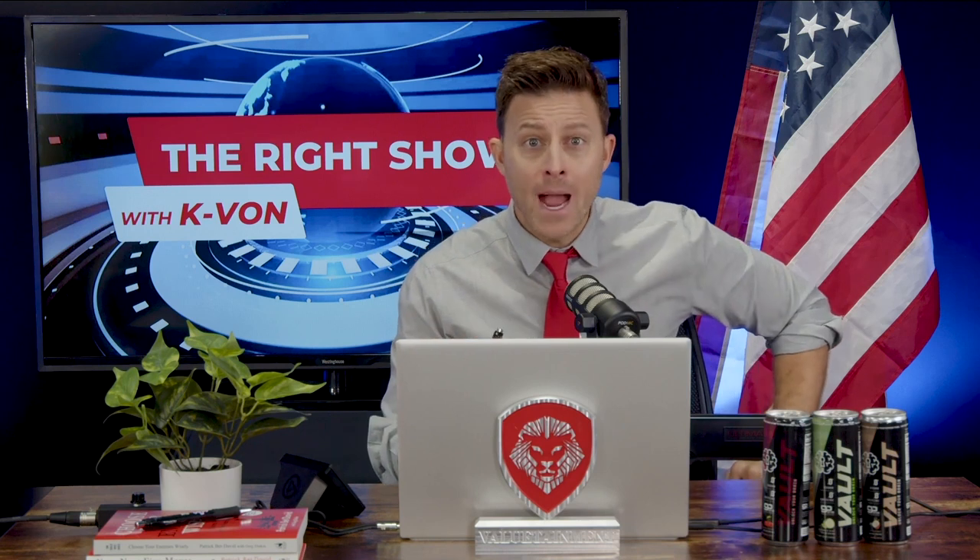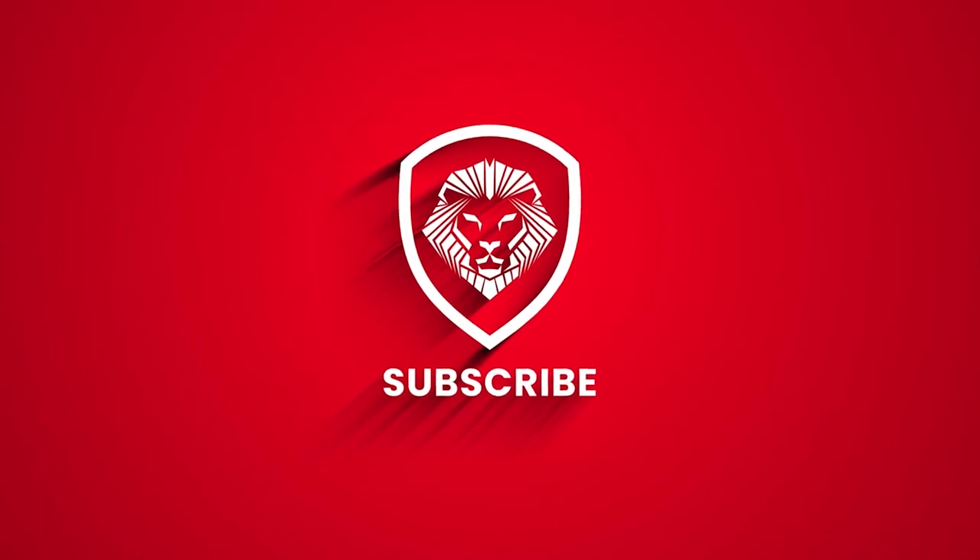Hey, I hope you enjoyed that very short clip, but I want you to check out the full episode. So here's what you need to do: drink a Vault, focus, and then click subscribe so you don't miss a single episode. Bye!